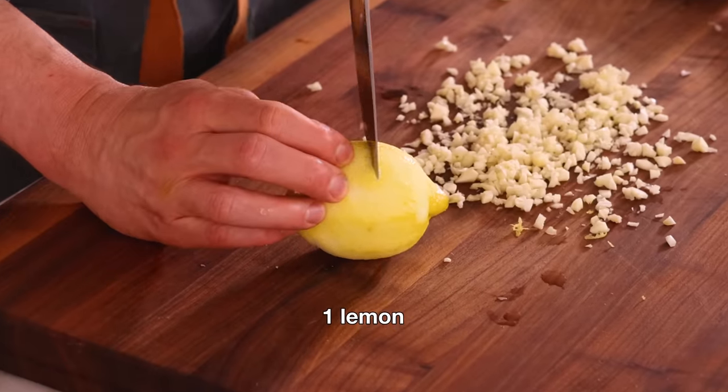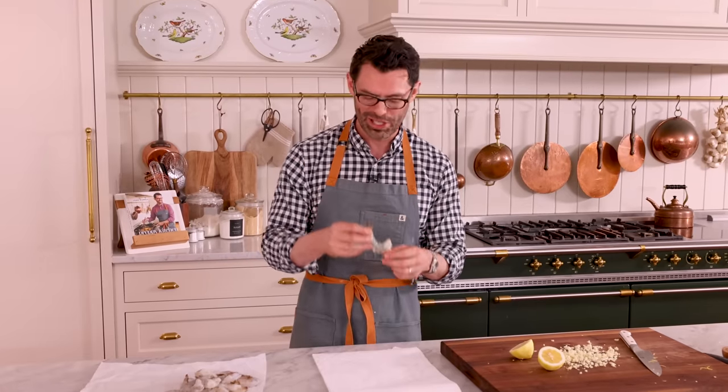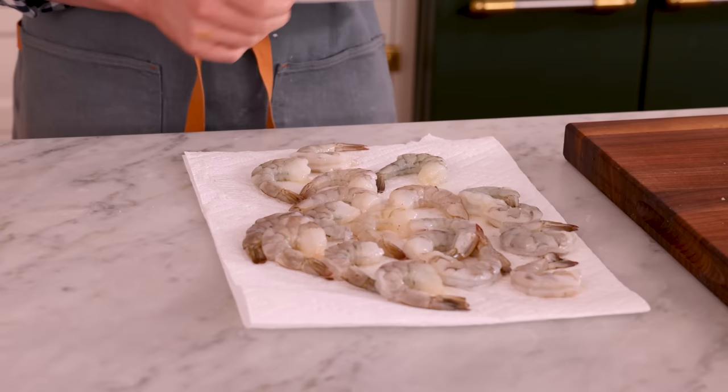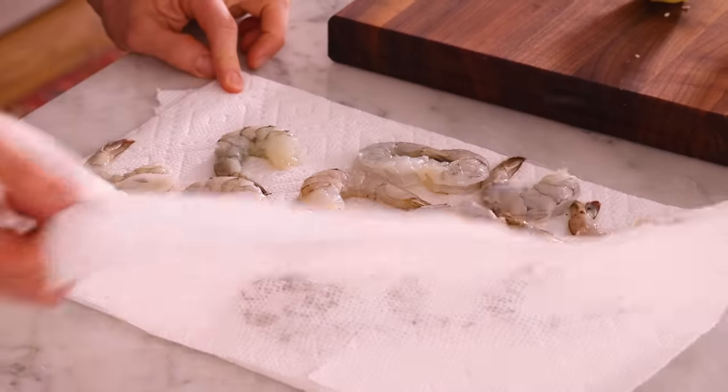Now we're gonna give our lemon a slice. We're prepped and ready to go, except our shrimp are unacceptably wet. We want them to be dry so we have a nice, beautiful, golden saute. Dump those out onto some paper towels and then just pat them dry. That's perfect.